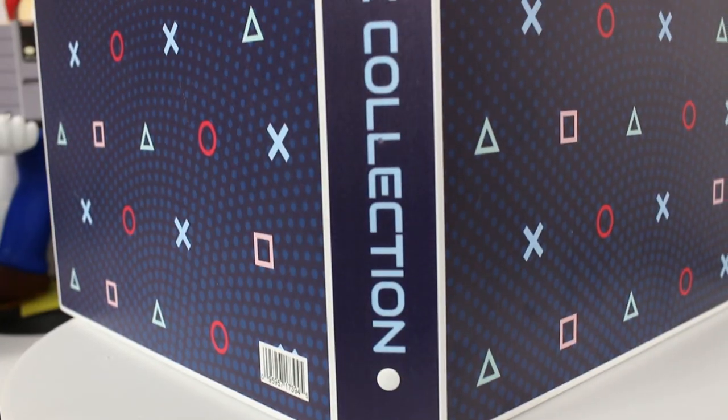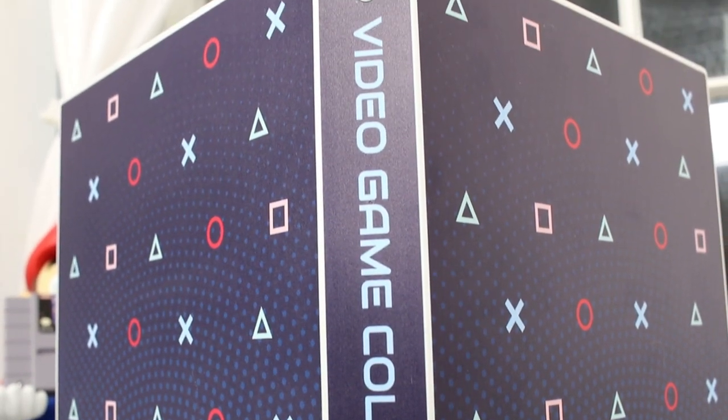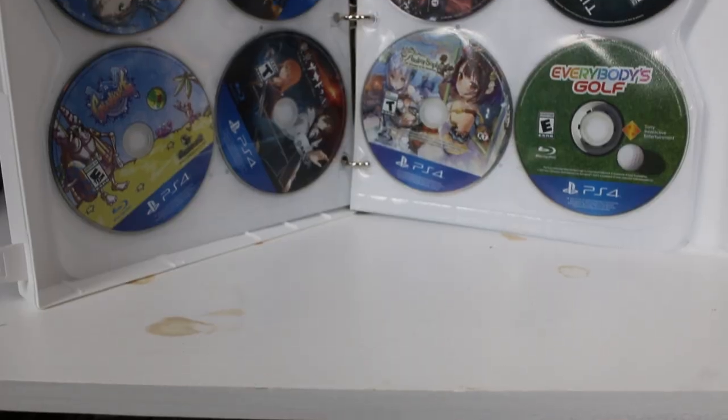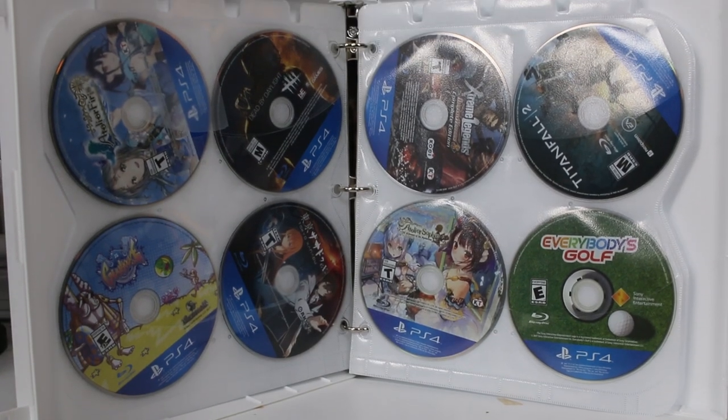Before I exit Unikeep's solutions, I wanted to note the other games they cover that I haven't shown. They make cases for Xbox, Wii, and PlayStation Vita, which also has a foam insert. All disc-based games use those three-ring binder inserts, and all cartridge-based games use foam inserts, which look really nice as well.